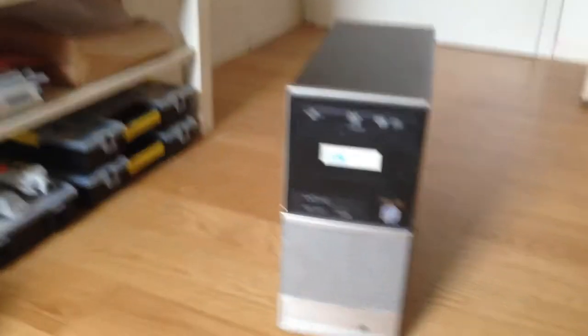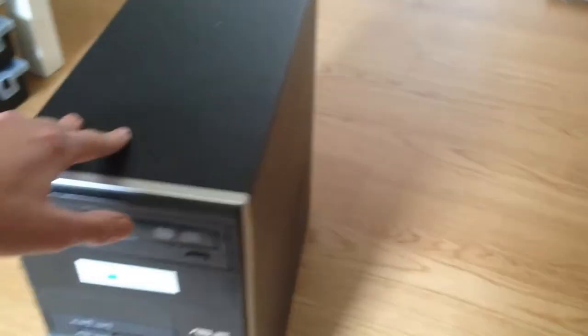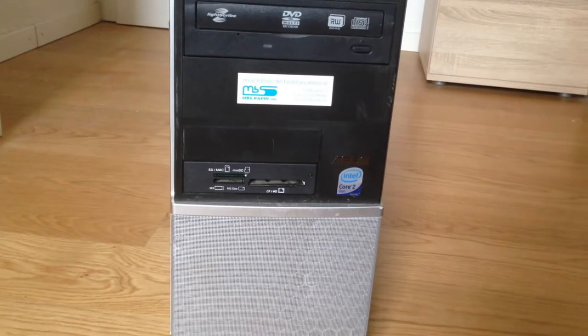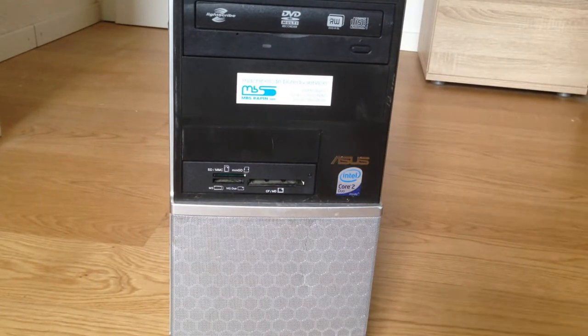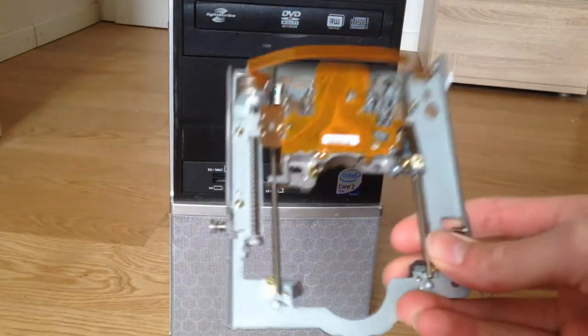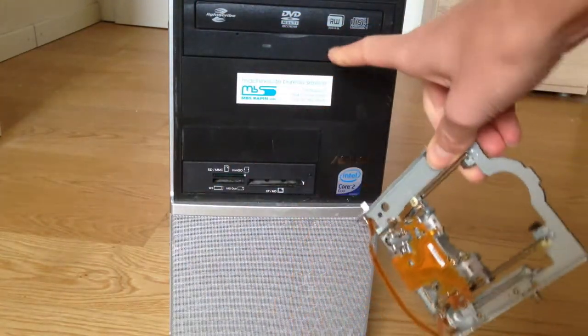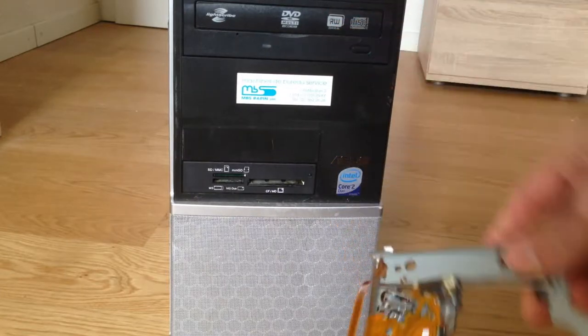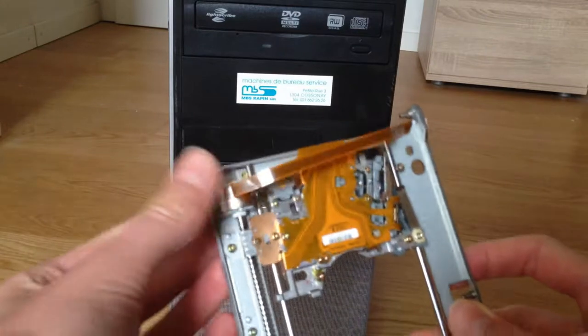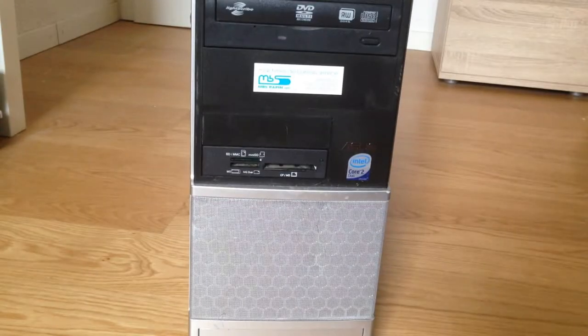I got a computer from the tip. As you can see, it has a CD drive, which means that it could be the right type that I need. This is what I've already got — I hope there's a similar one here. The requirement is a step motor. So I'm going to open it up and check.